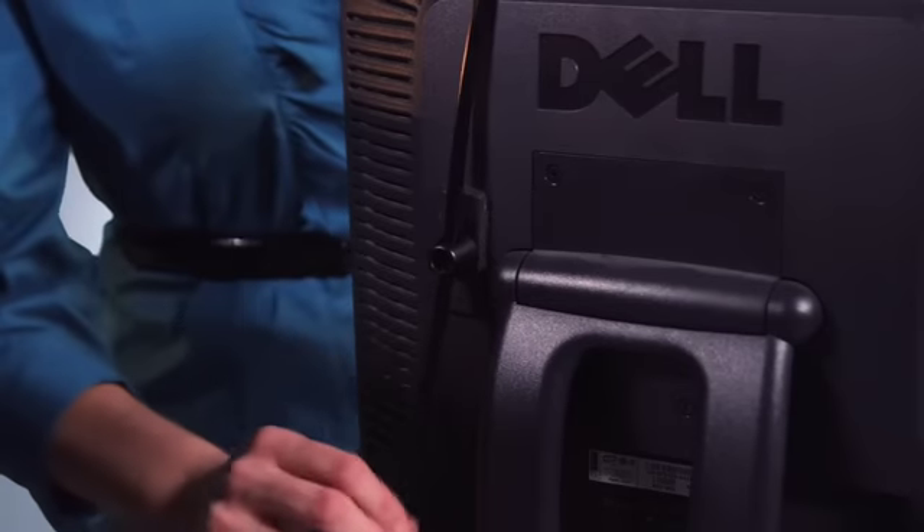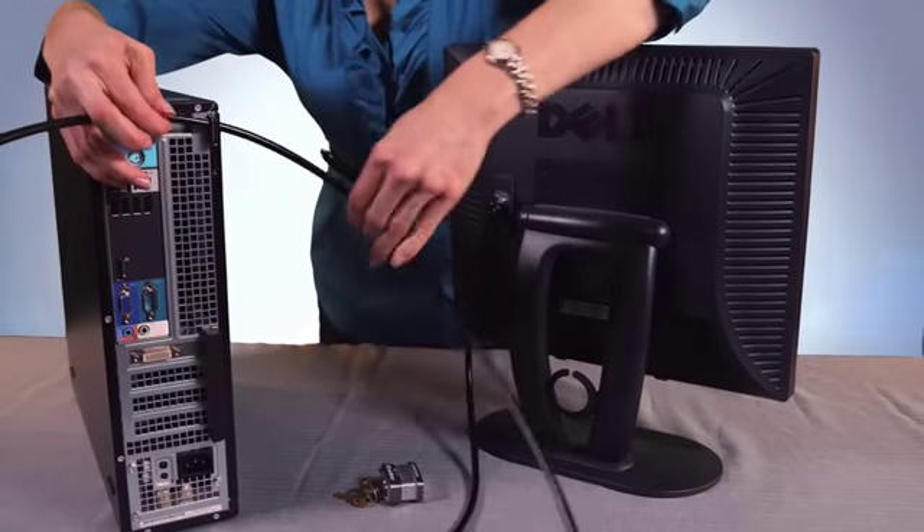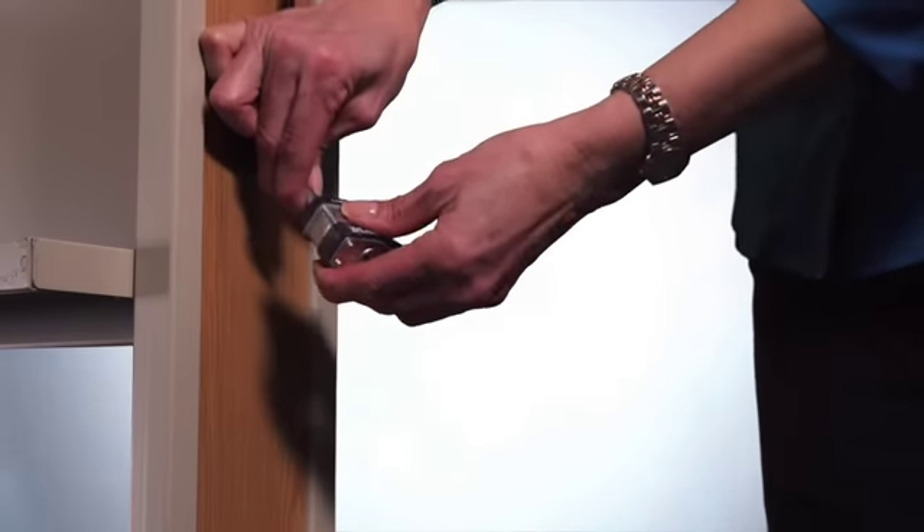SecureIt offers computer cable locks using Master Locks exclusively. The packages include various fasteners that attach the equipment simply, and you can secure a desktop computer in less than five minutes.